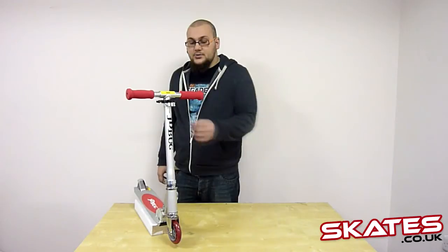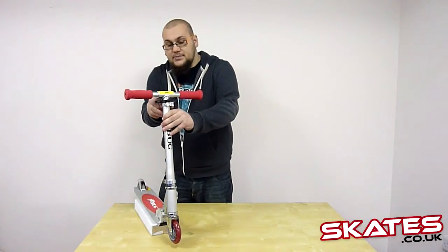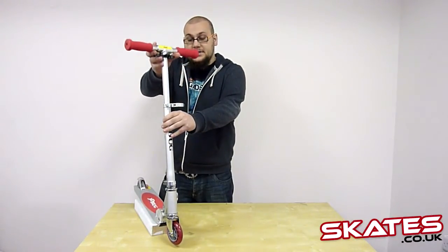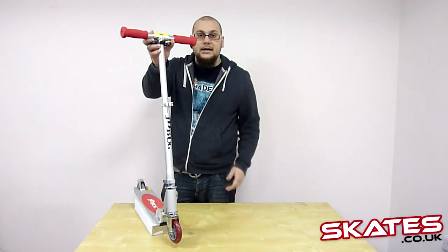Also the height is adjustable — there's a quick release clamp here so you can choose basically any height you want. So it's perfect for ages 5 plus really. Any height you want, just like that. And when you've found the height you like, close the clamp and you're sorted.